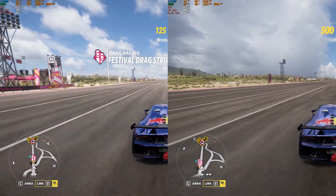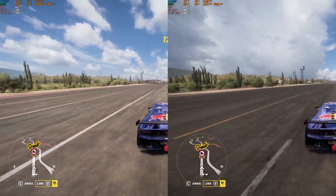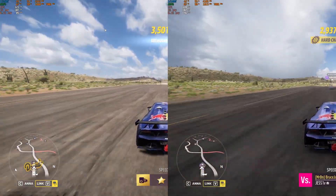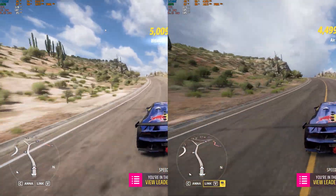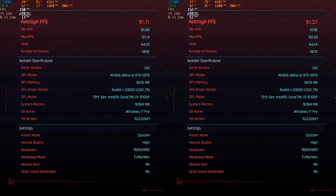Looking at actual gameplay, we see pretty much the same difference. You can pause on several frames and see each one outperform the other ever so slightly. For the Cyberpunk benchmark at 1440p, the 13th gen pulled about 0.4 fps more. At 1080p the results were even closer, though interestingly the 12th gen pulled over 10 max fps in that test.